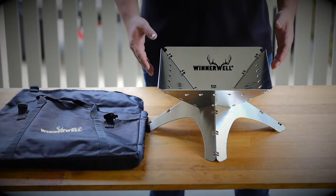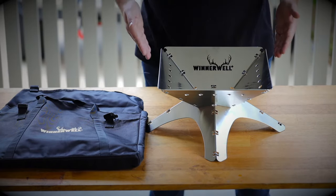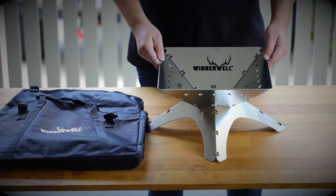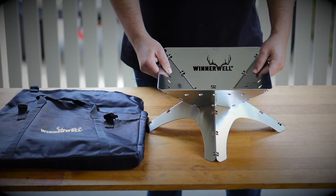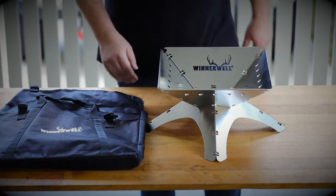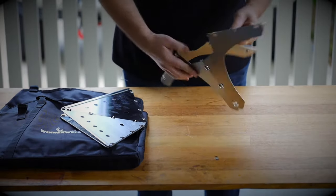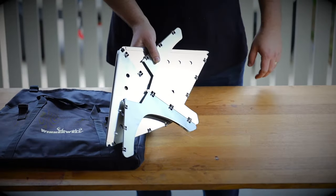This is the medium-sized flat fold fire pit from Winterwell. It measures 32 centimeters by 32 centimeters and only weighs two and a half kilos. It's made from stainless steel so it's got a really strong construction, but the reason it's called the flat fold fire pit is that it's super easy to fold down nice and flat so you can take it with you on your next adventure.